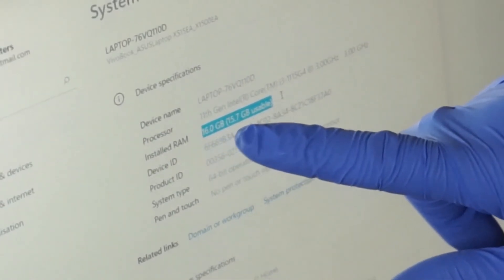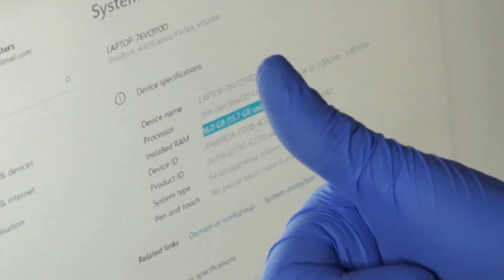As you can see, it's now 16GB of RAM. I hope this video helped. If it did, leave a like, subscribe, click the notification bell, and I'll hopefully see you all in my next video. Thanks again — my name's Callum, and I'll see you all next time.